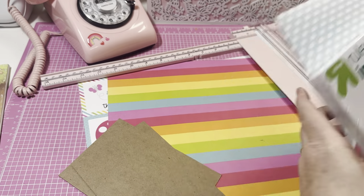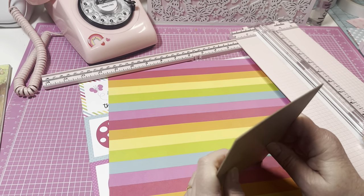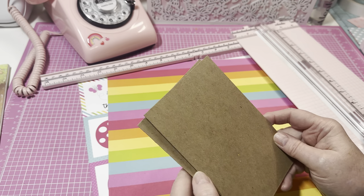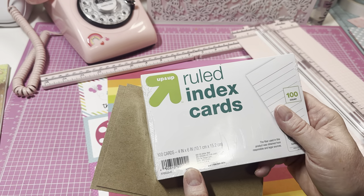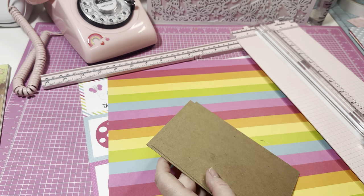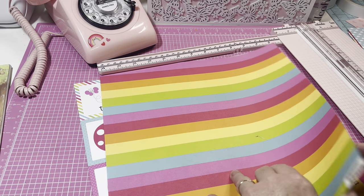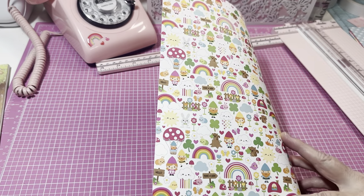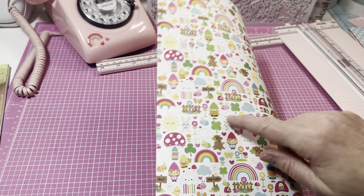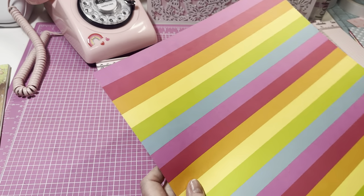I took some thin chipboard and these are cut to four and a quarter by six and a quarter. The reason I got that size is because my index cards are four by six. I'm going to use this paper right here — I love this one for the front. I just wish it didn't have the leprechauns on it, but it's all good.